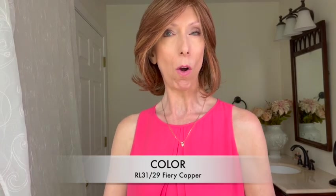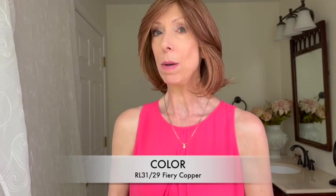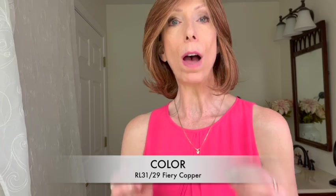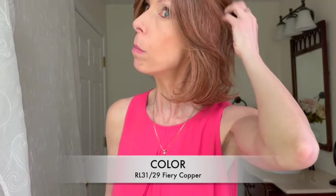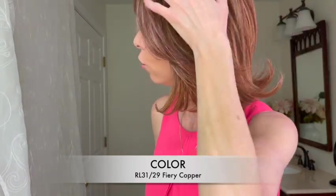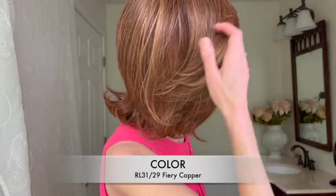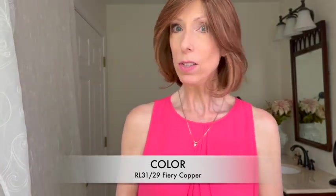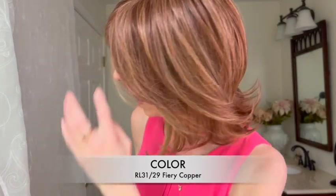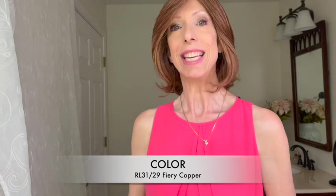Let's talk about this beautiful color. This auburn color is RL31/29 Fiery Copper. Just as the name implies, it is dynamic, vibrant, and beautiful. You have a rich medium and dark auburn blended with a ginger blonde — you can see some of the ginger blonde throughout, but the base color is definitely auburn with coppery highlights as well. To get the best look at this color, let's go outside in natural light.